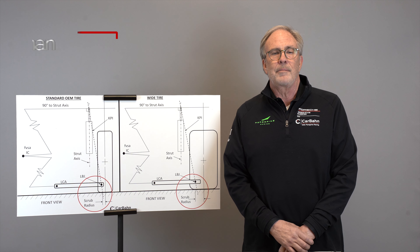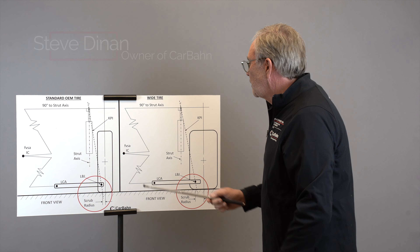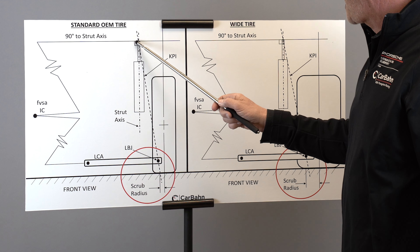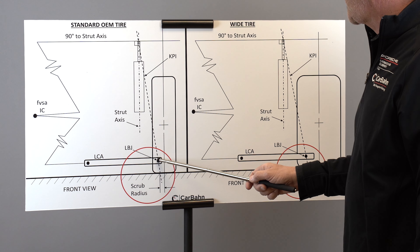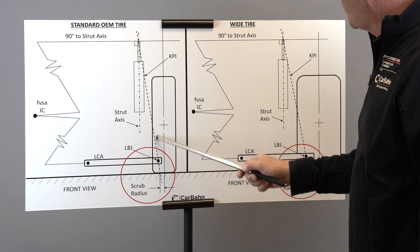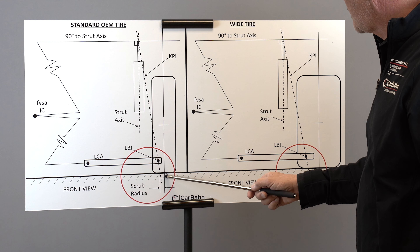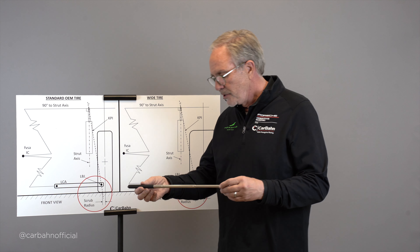Today we're going to talk about scrub radius and how modifying your car affects it. Scrub radius is the distance between the center of the tire contact patch where it hits the road and the geometric axis — an imaginary line drawn from the upper suspension attachment point to the lower suspension attachment point on the upright — where that line contacts the ground. The distance between the tire center and that point is called scrub radius.